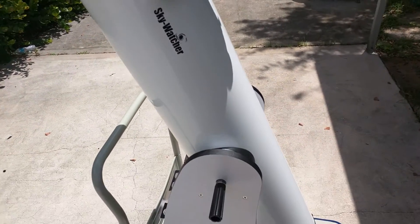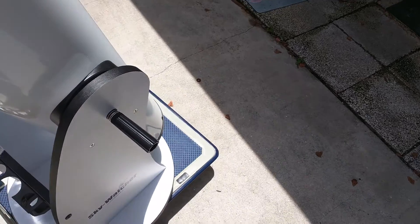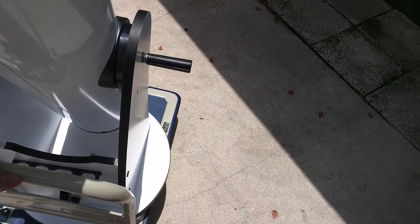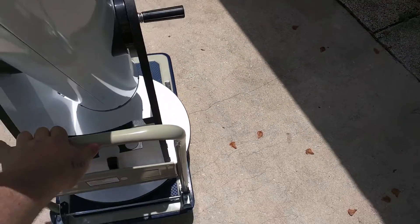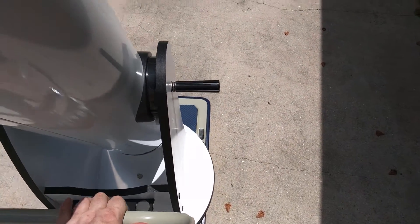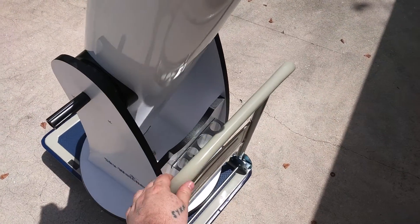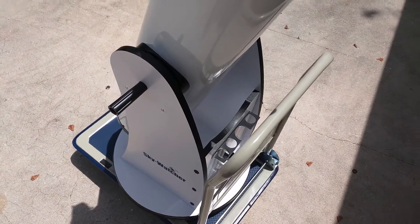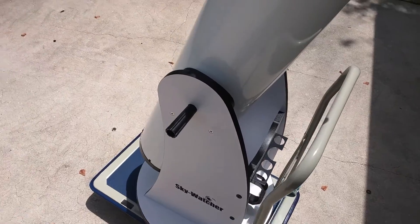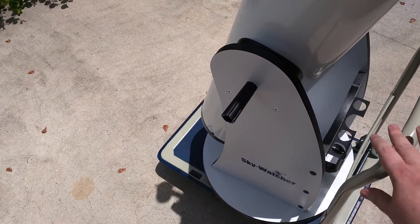The Dob rolls fine on it. You can see a little roll in action with it — you can see the scope will roll on the dolly here. You obviously have to recollimate it due to the vibration that this thing gives if you're going over bumps and stuff.